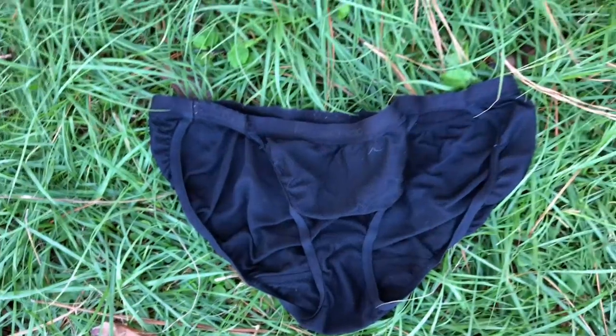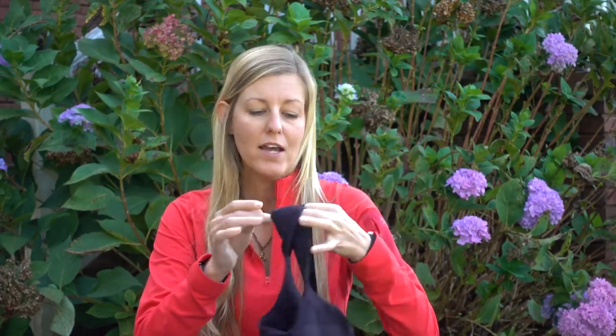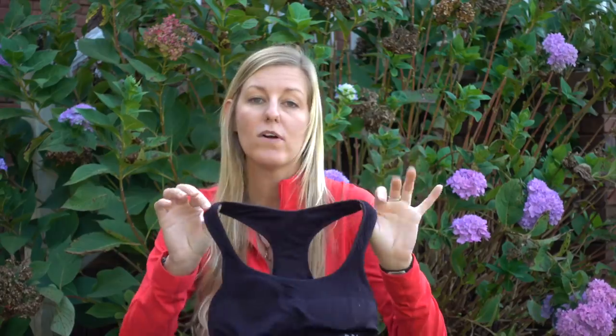For underwear, I always have two pairs of ExOfficio. I wear them one way, then turn them inside out, go to the second pair on day three, and wash out the first pair to hang dry on my pack. The ExOfficios are comfortable and dry really quickly, which is nice for on-trail laundry. For a sports bra, I just carry one — a cheap BCG brand from Academy Sports and Outdoors.